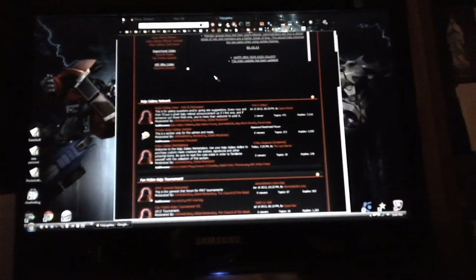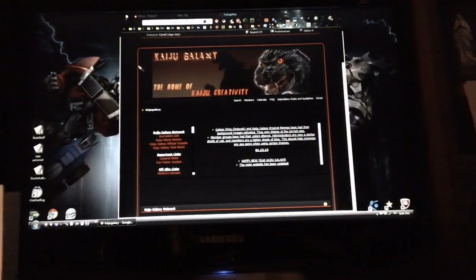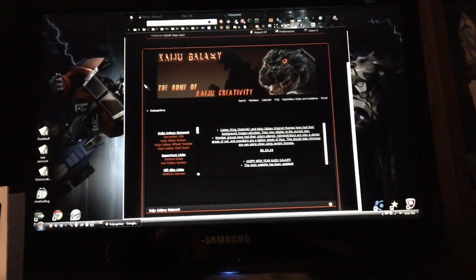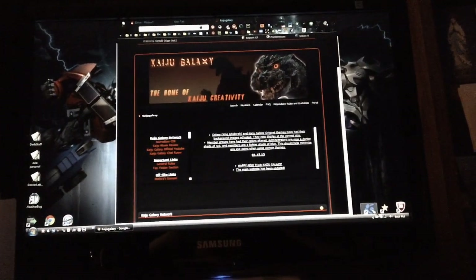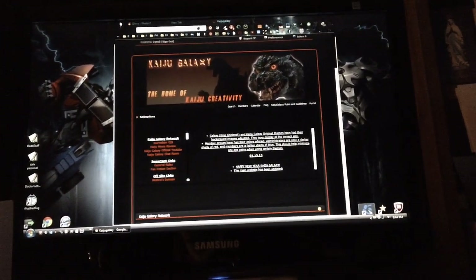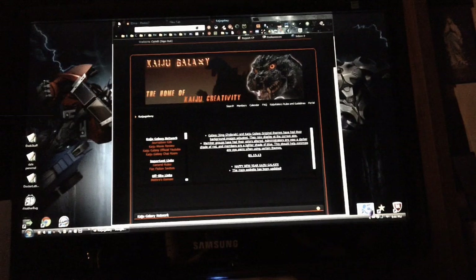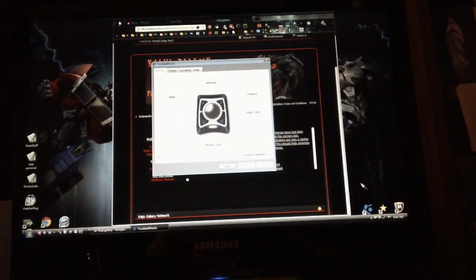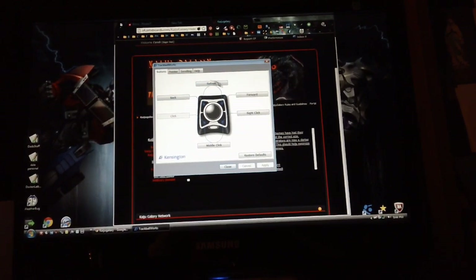We are on my friend Donnie's Kaiju Galaxy forum — if you follow Donnie Winter on YouTube, go check it out, it's awesome. Now, you go to the Kensington.com website and download their TrackBall Works program. You install it, and when you do, make sure you run your system as an administrator or it won't install — that's one thing you have to remember. And here are all my settings, which I've programmed in.